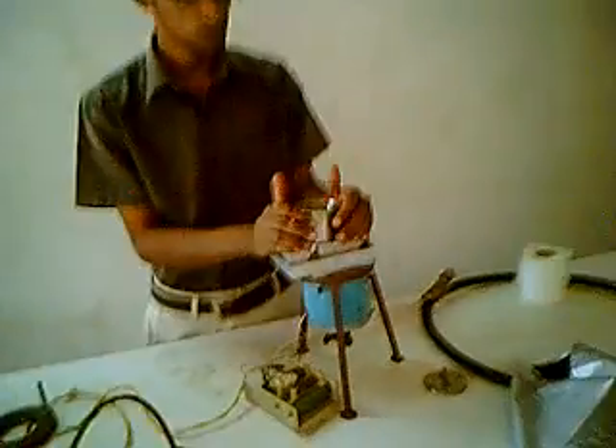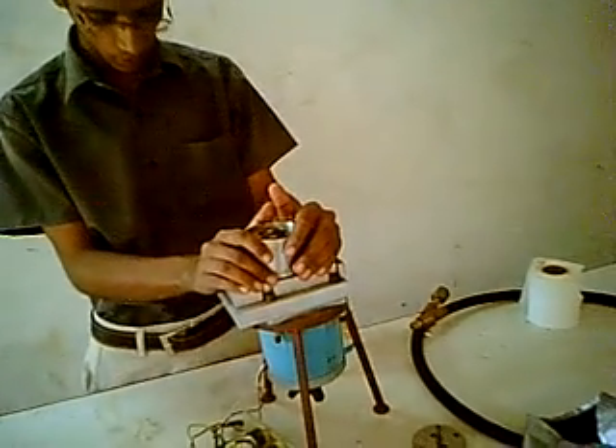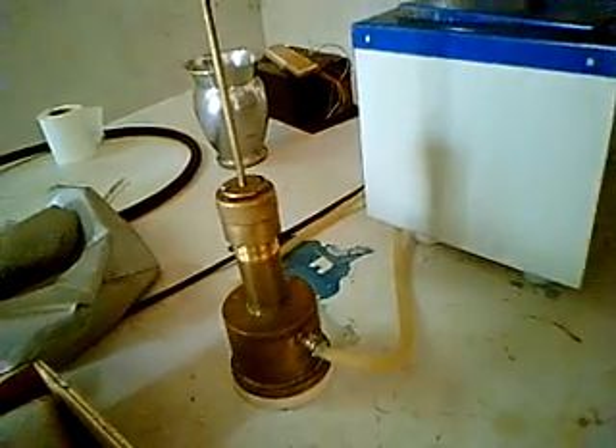We will mix here for about 25 to 30 minutes. After mixing, we will remove all the air bubbles in it. You can also still have air pockets in it.